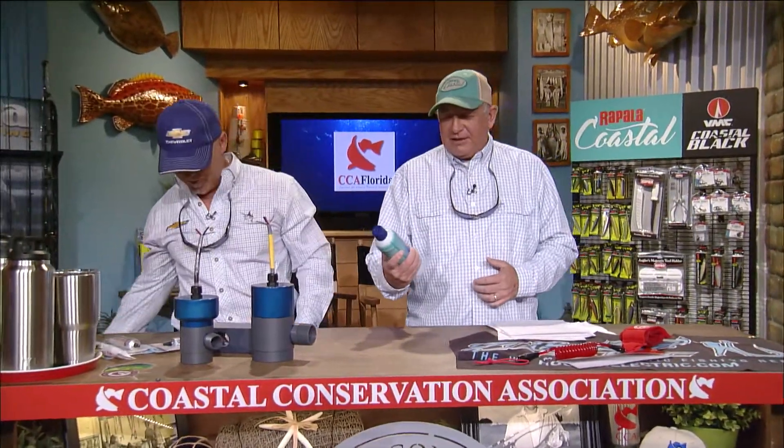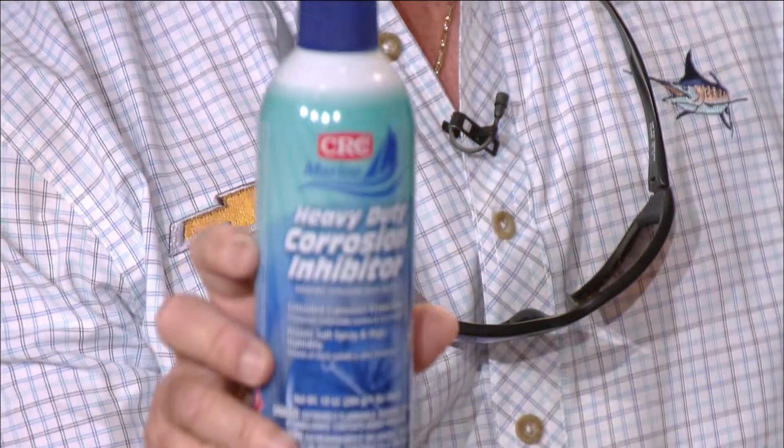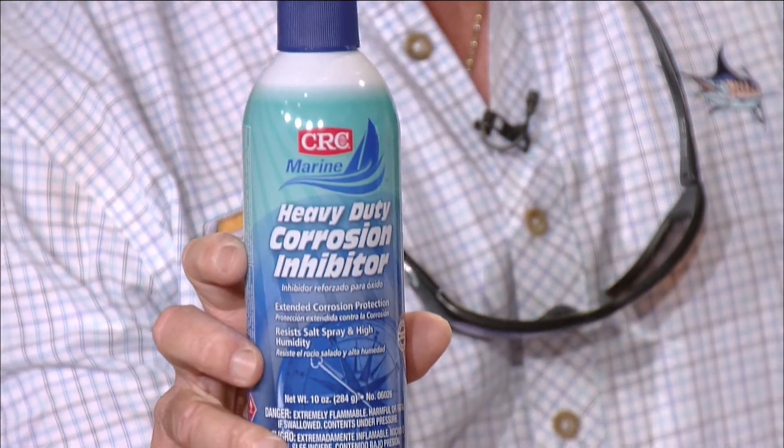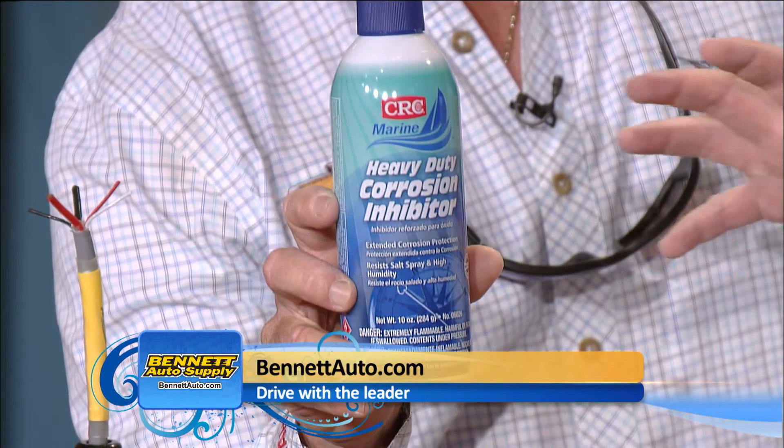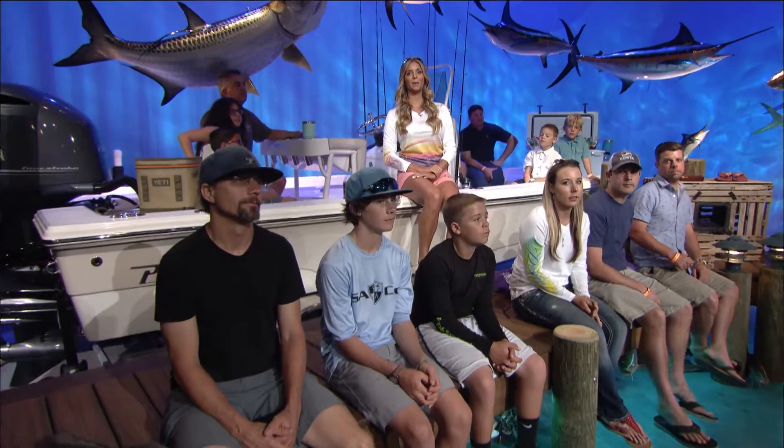Bennett Auto Supply — we have a little product every week. Get out to Bennett and get some of their stuff. This is a heavy duty corrosion inhibitor. You spray that stuff on anything — it resists salt and even humidity. It's just a good protectant. If you want to keep your metal from deteriorating, get the heavy duty corrosion inhibitor. The cool thing about Bennett is that the stuff they have is marine-driven: marine batteries, bearing grease — they say 'Auto Supply' but they've got everything you could possibly need. Good job Bennett. You've done a great job this season, Dave. I still can't get past the bomb diggity bucket thing — that was good, Rick.